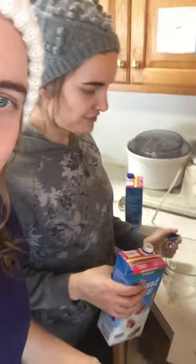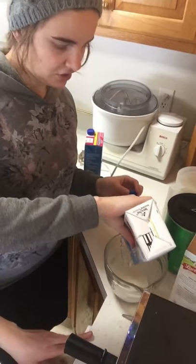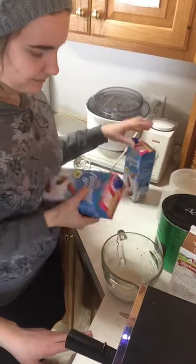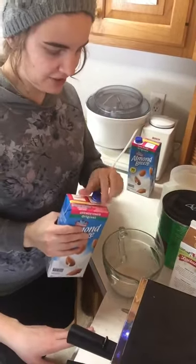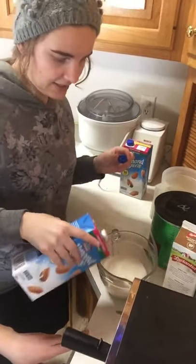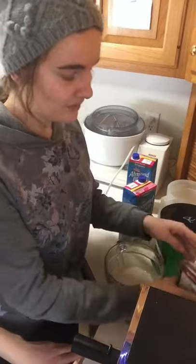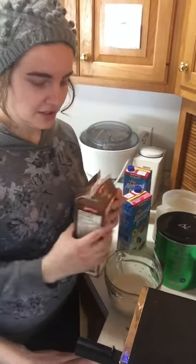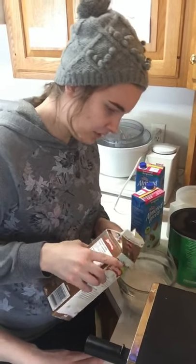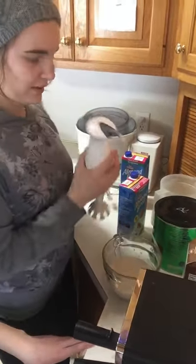Okay, next step — we have to put in our almond milk here. Just add approximately — well, that's how we always do it. Then we do a little bit more, a little bit of this and that. And to add a little creaminess — we love creamy — we've got the half and half here. Just add a little bit, approximately.